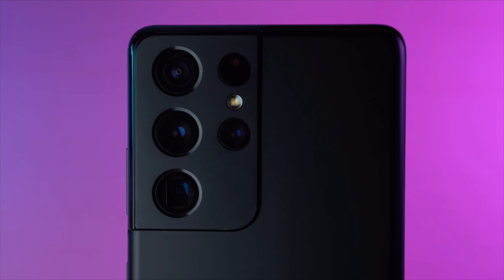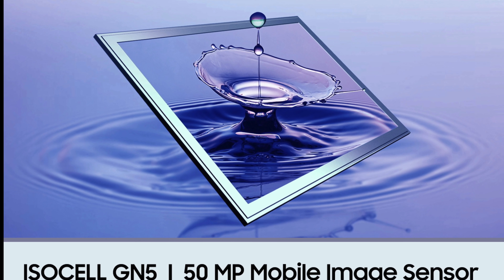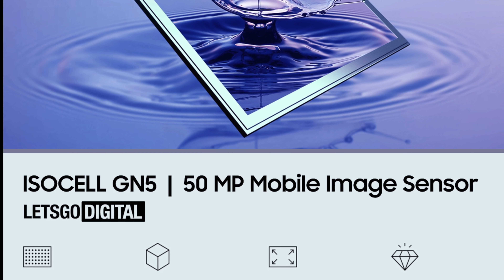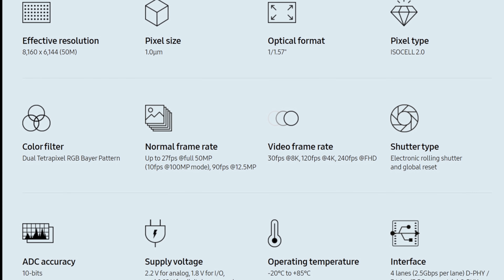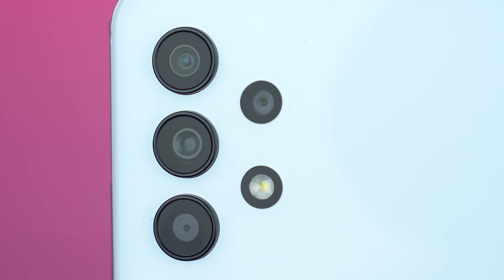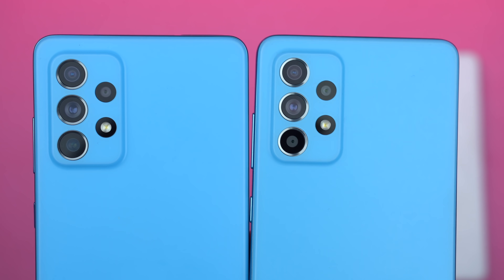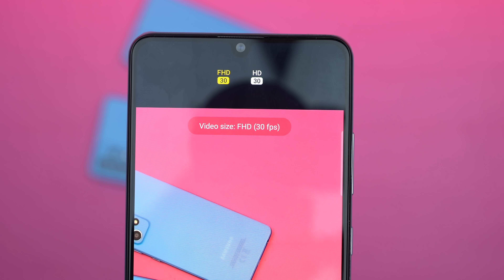Samsung also officially announced the ISOCELL GN5, which by its number sounds like a successor to the ISOCELL GN1, but it's actually just a smaller version of the GN1, still packing the same specs but with a crazy ultra-fast autofocus technology. I'm very excited about the ISOCELL GN5 because I really hope to see this sensor on the next Galaxy A series in 2022.